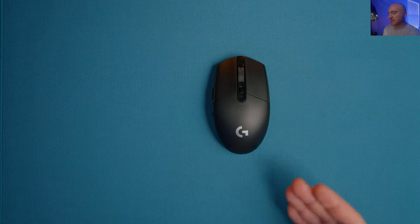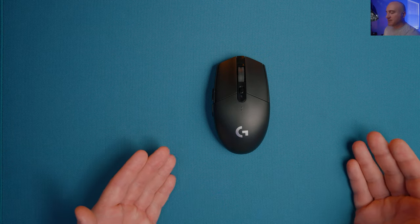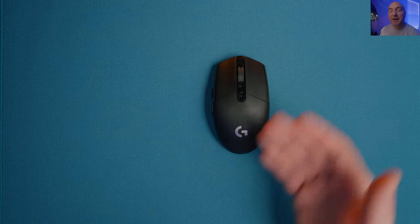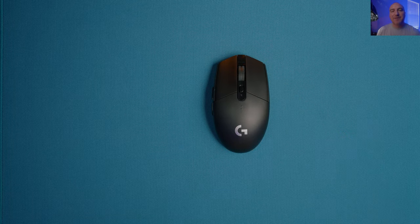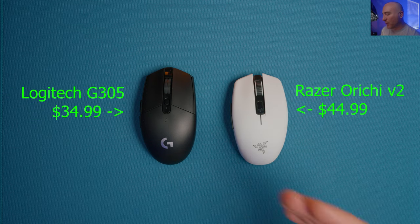Just by the clicks alone and the feel of the mouse, I can understand why this is the number one bestseller. This is the mouse that when I talk to average people who don't have a lot of knowledge about the mouse community, this is always the mouse people gravitate towards - and I truly can understand why. What else is out there? What else can we compare it to? Is it going to be better than other offerings under $50?